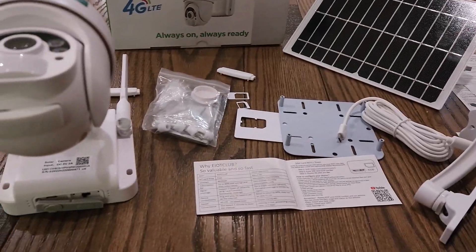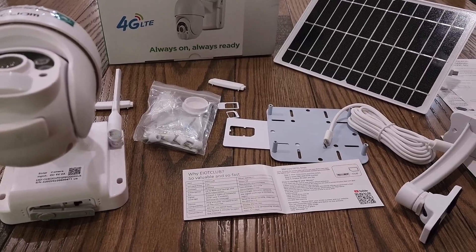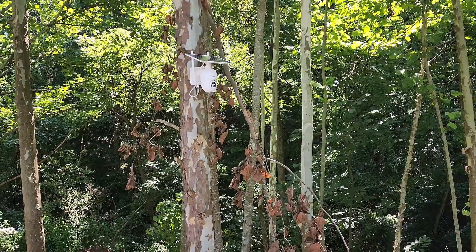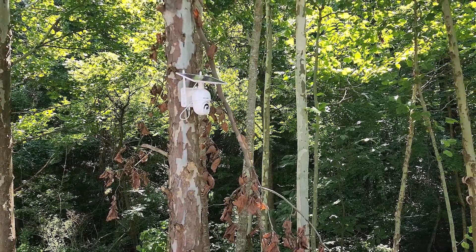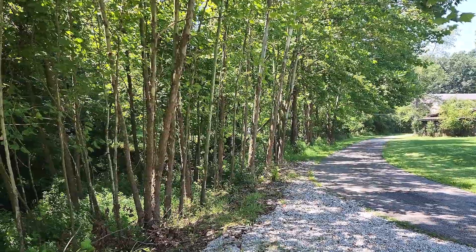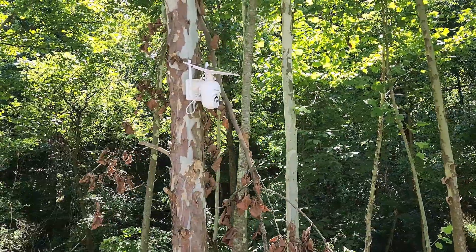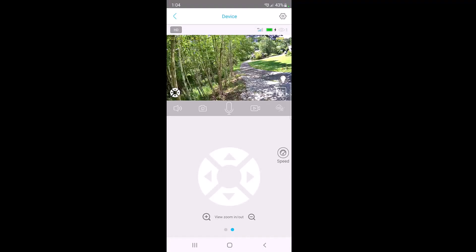I'm going to take this outside and put it on a tree looking down my driveway, then come back and look at the app. I got it mounted on the tree — this is actually a perfect spot because it's somewhere I can't put any other type of camera. Since this one doesn't need an electrical wire or ethernet cable, it's just perfect. I have it pointing down my driveway so I can see cars coming up before the big turn, and I'll get a notification whenever people arrive.